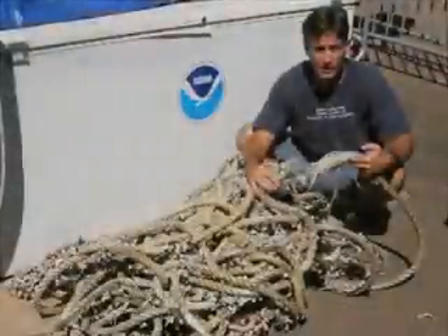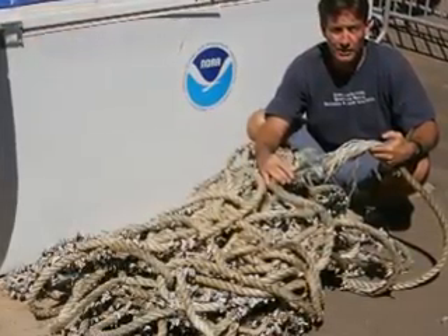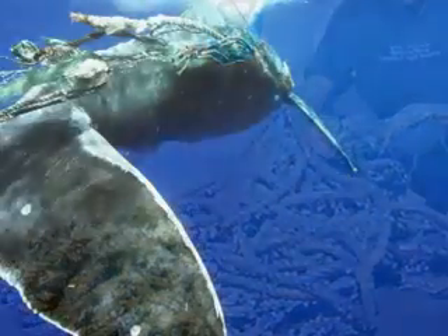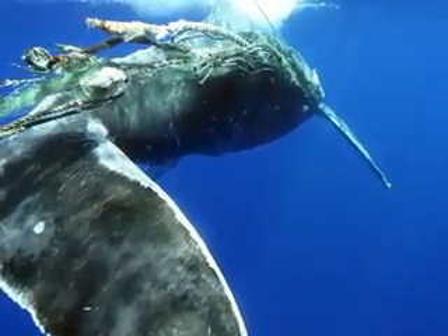This animal has been saved from what was once a life-threatening entanglement. We realize we can't save every whale entangled in gear. However, hopefully we can learn from our efforts and recover gear to gain information about the threat. Over the past several years, the sanctuary and the network members have freed nine humpback whales in Hawaii from life-threatening entanglements.